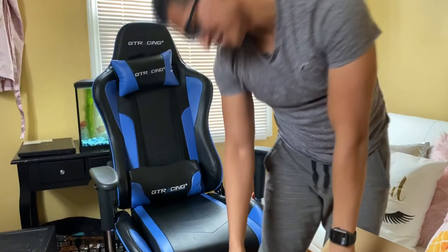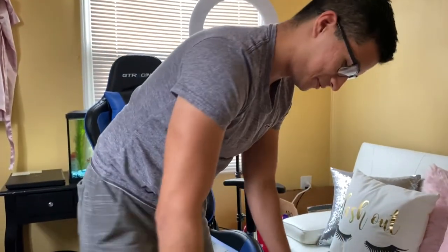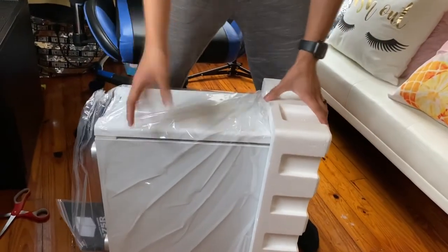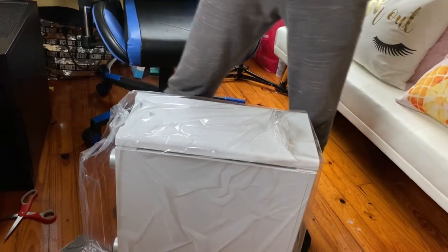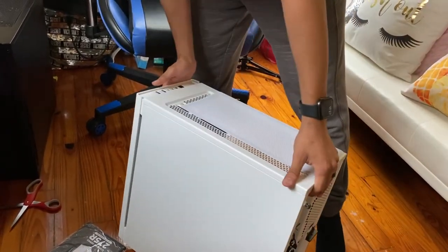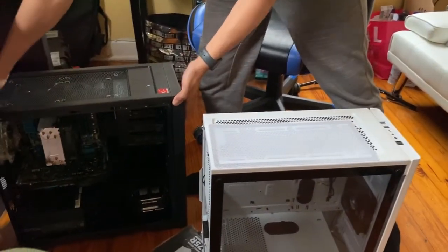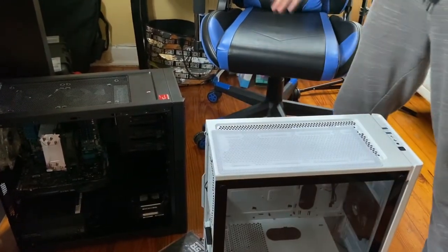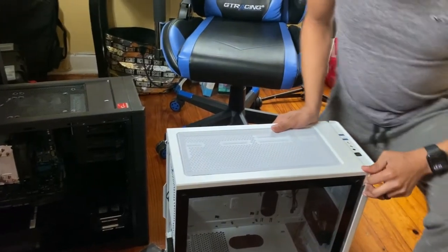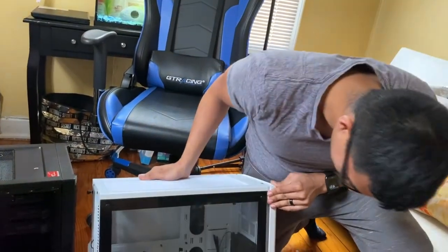We have a Corsair Carbide Series 275R — pretty nice, I got the white version. Looking pretty nice. It has a tempered glass side panel, and for the past day I've had it kind of open because I wanted to look at the aesthetic. Now I don't have to keep it open — less fan noise. It has a magnetic dust filter, that's pretty nice. Good old-fashioned power button, reset button, headphone jack, microphone, USB 3.0 — pretty nice.